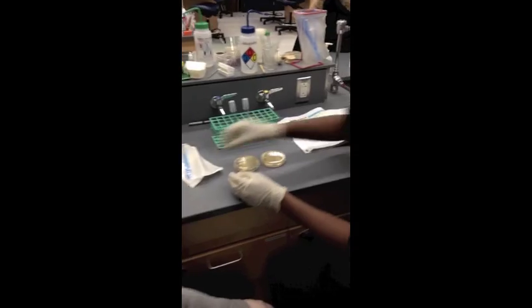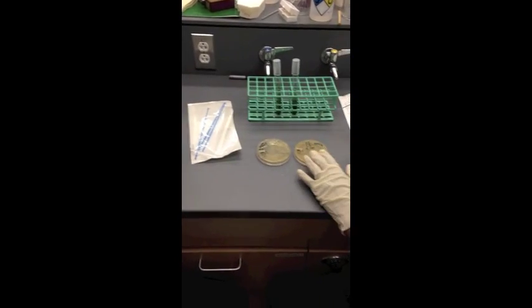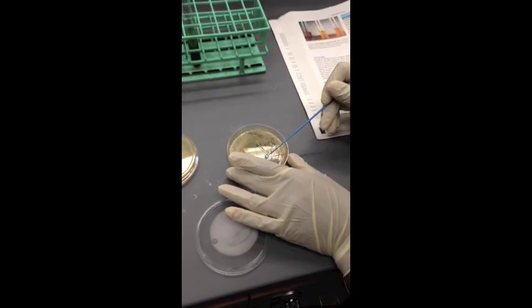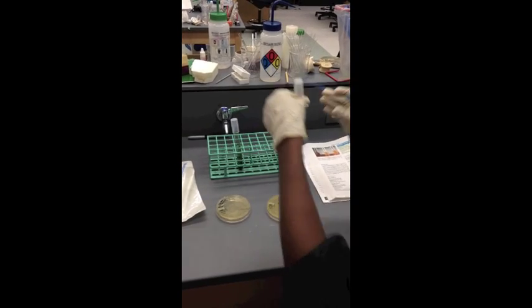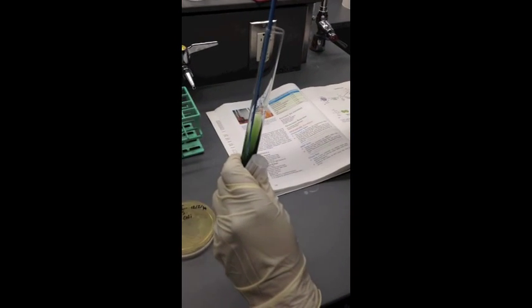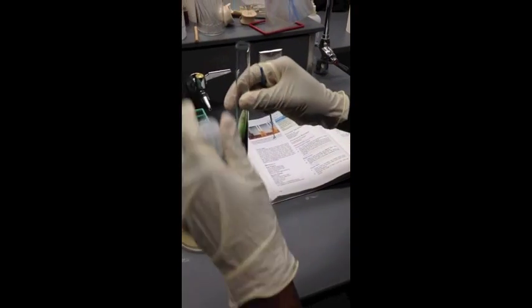First, I'm going to start by taking one sterile loop. I'm going to use the E. coli streak plate first. I'm going to obtain one pure colony. Then I'm going to take the E. coli uninoculated tube and inoculate it by sticking the loop into the tube. Make sure the bacteria is off of it, then close it.